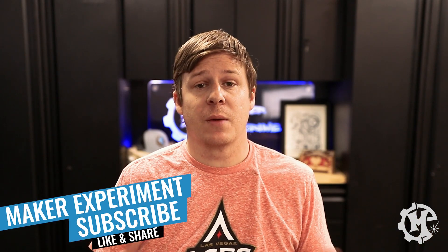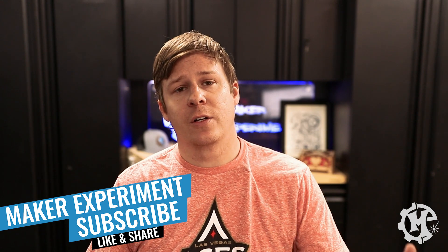That's gonna do it for this video. Hopefully you enjoyed watching the process of how these were made. If you like the video give it a thumbs up, subscribe to the channel and turn on notifications so you know when I come out with new videos. Thank you for taking the time to watch and I'll see you in the next one.